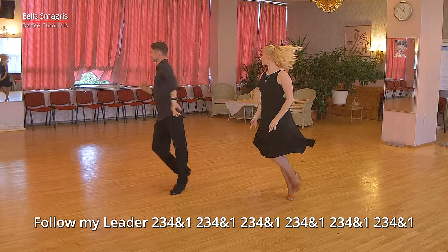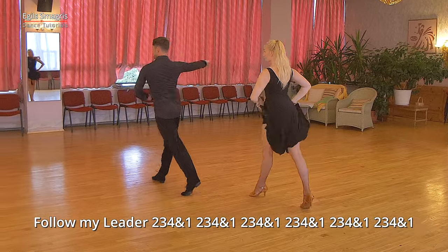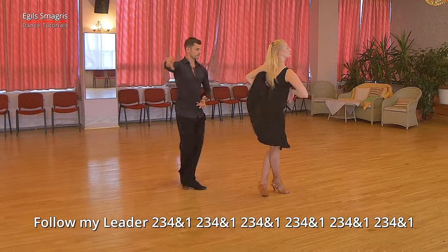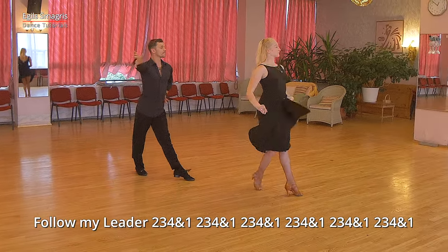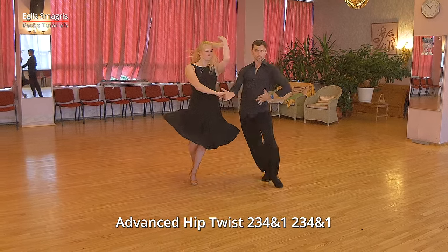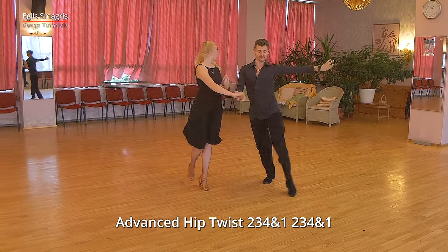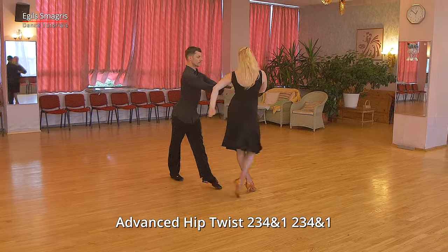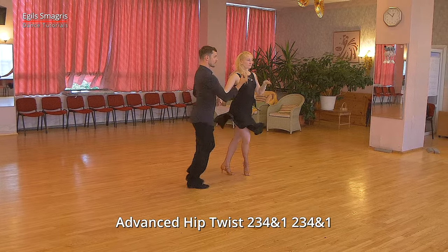Notice kind of figure eight shape in our figure. The finish is with lock step, right to right hand hold, and we dance advanced hip twist. And we finish choreography in fan position.